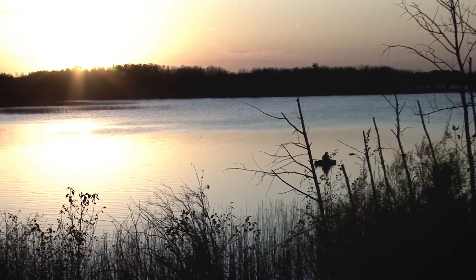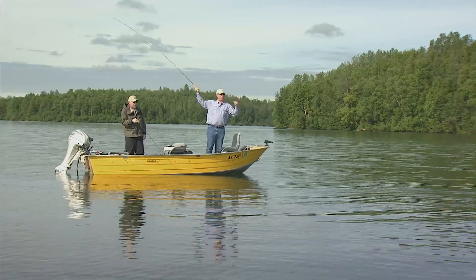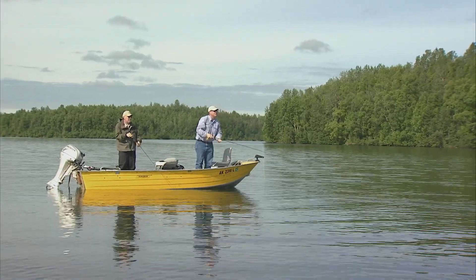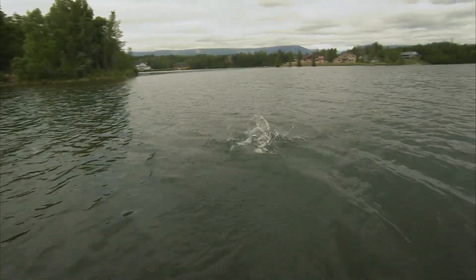Welcome everyone to the Orvis Guide to Fly Fishing. I'm your host Tom Rosenbauer. Joining us today is my friend and guest co-host Phil Rowley. Phil is one of the most recognized stillwater fly fishers in North America. He spent over 25 years developing and refining his stillwater fly fishing techniques.